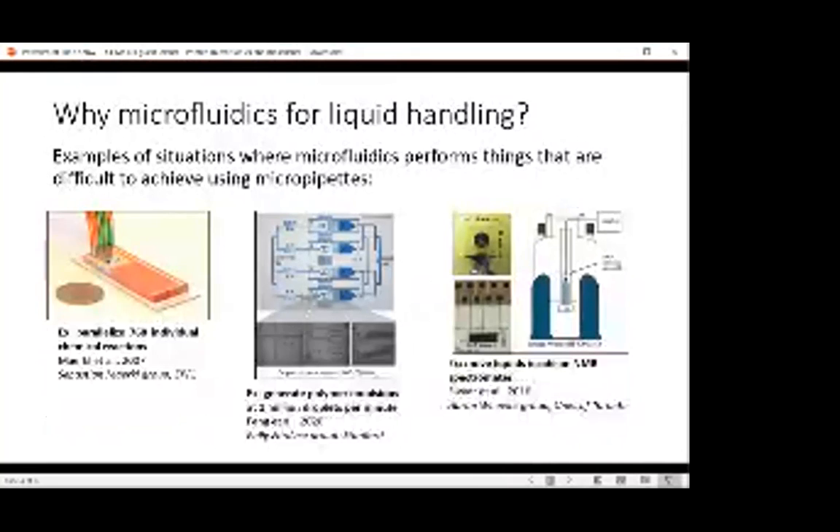Why do we use microfluidics for liquid handling when we work with sensors? Because there are situations where microfluidics can do things that we cannot do — or that are difficult to do — with micropipettes. For example, you can parallelize hundreds of individual chemical reactions in a single platform, or generate millions of polymer emulsion droplets per minute. Another example: you want to run reactions while the liquids are inside a near magnetic resonance spectrometer. When an NMR is running, you can't really handle the liquid inside unless you have some mechanism to move it around.